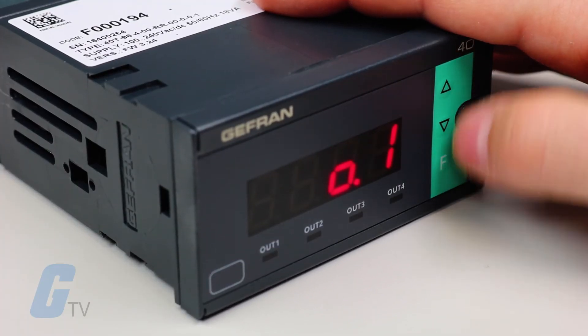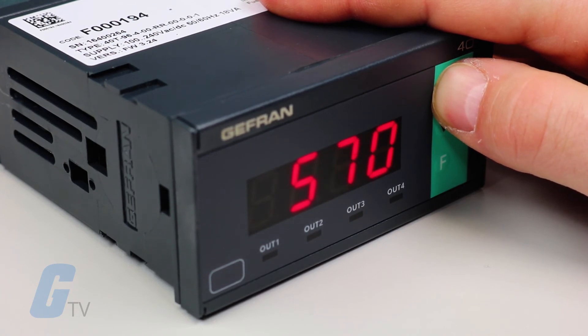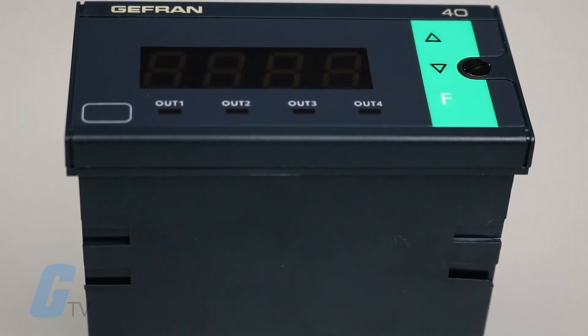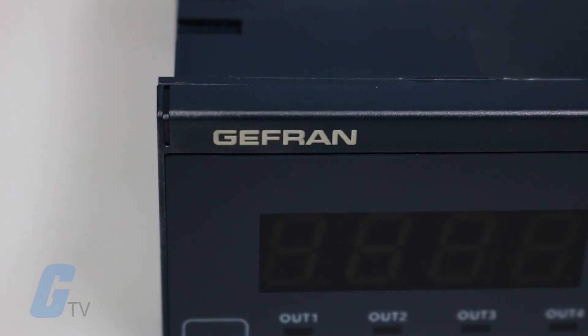Programming the 40 Series is easy thanks to parameters grouped in function blocks through a simplified data entry menu. Also available is the PC Programming Kit option to save and deploy configurations using a Windows PC. Password protection can also be set on the device to restrict configuration access.